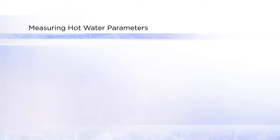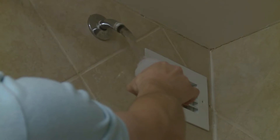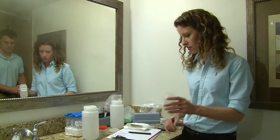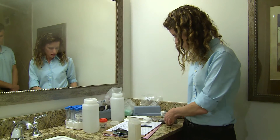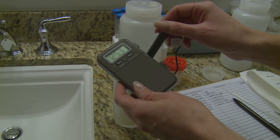You will also need to measure the hot water parameters. You can use one bottle like this one for every sampling site. Run the water until it is as hot as it will get, then collect some water. Measure the hot water temperature, making sure there is enough time for the thermometer to stabilize.